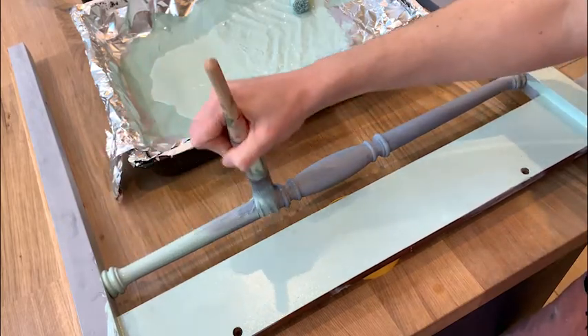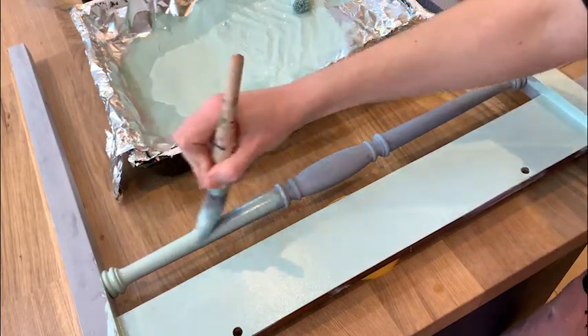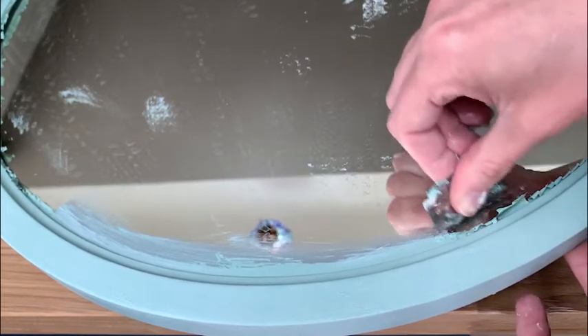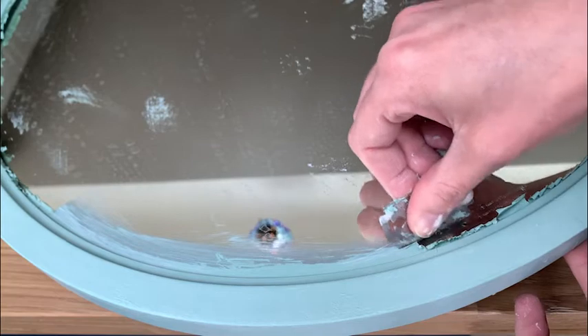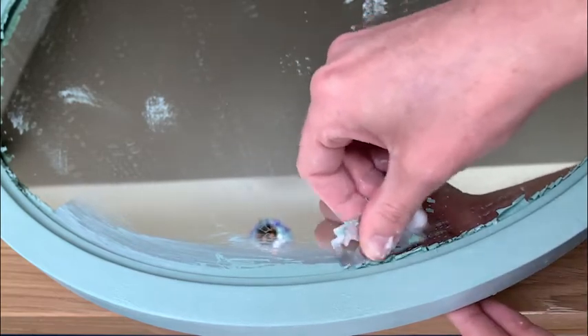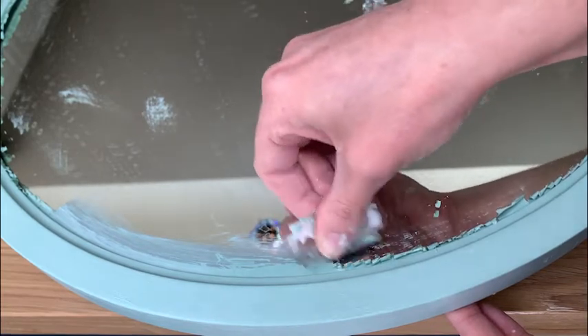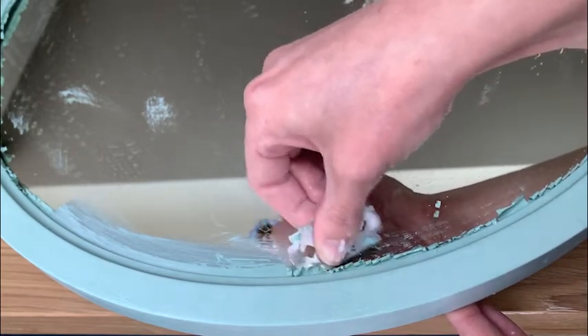Normally when painting a mirror I would put either playing cards under the frame to protect the mirror from the paint or even frog tape. In this case there was no space to put even playing cards under the mirror, so I didn't worry about getting any paint on the mirror. When I was finished including the sealing step, I used a razor blade to remove any extra paint.